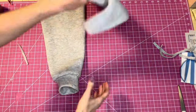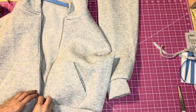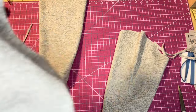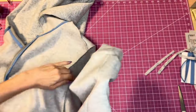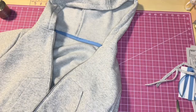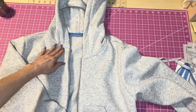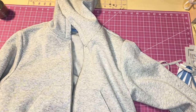With cuffs sewn on both sleeves, we're attaching the sleeves to the bodice — this is the last step. Match the notches and make sure you have the right sleeve on the right side. Turn the jacket inside out and put the sleeve right side out into the armhole. Pin both sleeves and sew them on. The jacket is finished — just thread the drawstring through the hood casing when you have a matching one.